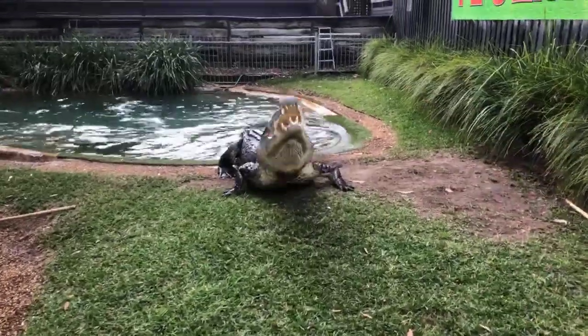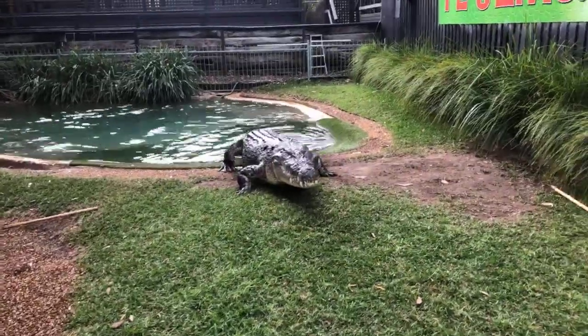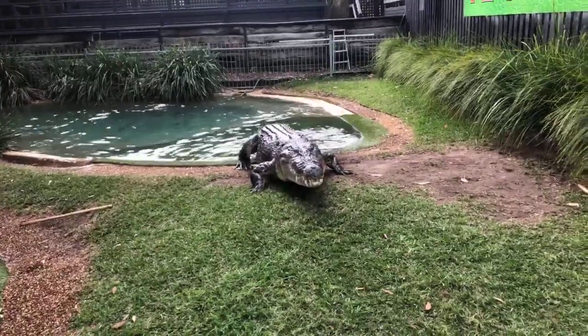He's going to swallow that bit of food and ideally he'll head back into the water. A bit of a burp at the end there — that's alright.